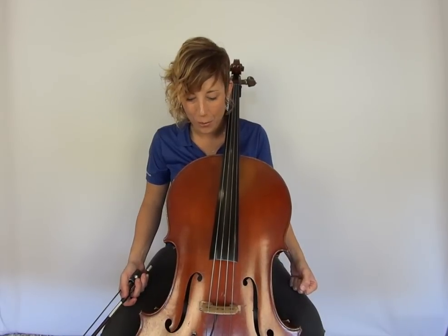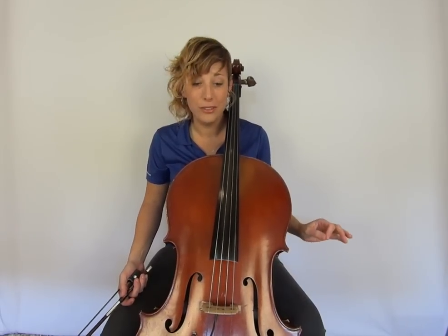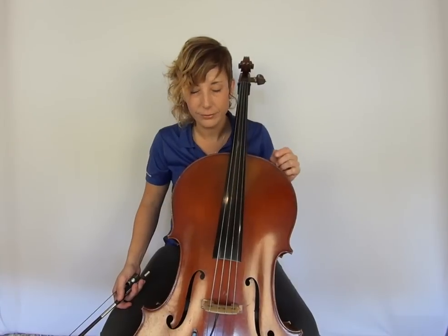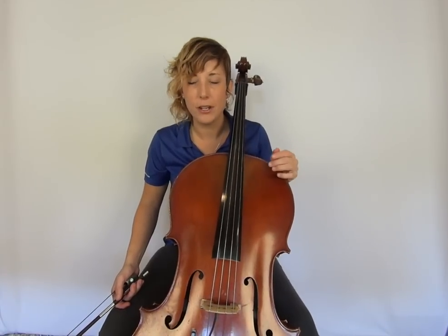In order to accomplish this goal, of course we have to go home and practice and we have to be good students, but there's more to it than that. There are little things that you can do for your teacher, for your orchestra director, that will go a very long way. Number one: definitely turn the cell phone off.